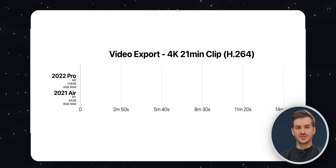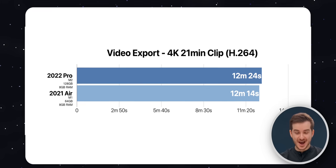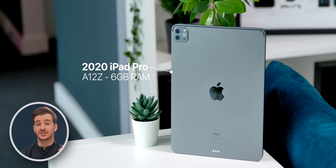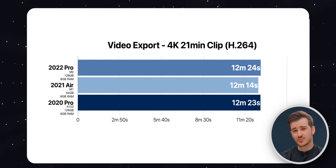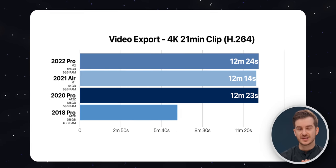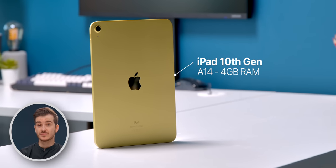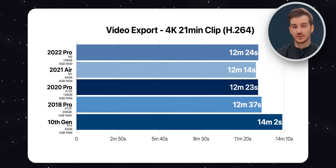The results were very surprising. The M2 iPad Pro took 12 minutes 24 seconds. The M1 iPad Air took 12 minutes 14 seconds — so the M1 was actually faster than the M2. The 2020 iPad Pro with the A12Z chip took 12 minutes 23 seconds, a second faster than the M2. The 2018 iPad Pro with A12X and 4GB RAM took 12 minutes 37 seconds. The base 10th generation iPad with A14 and 4GB RAM took 14 minutes 2 seconds — considerably slower than all others.